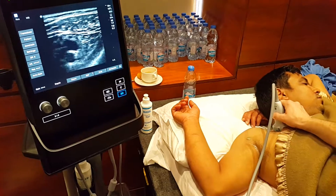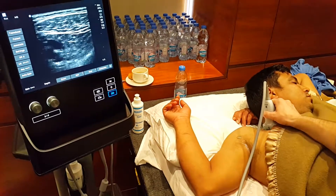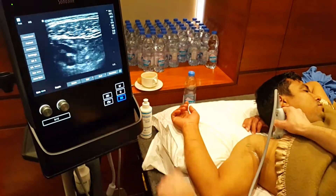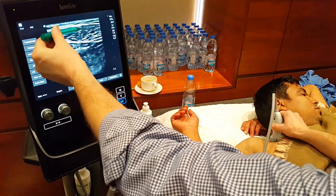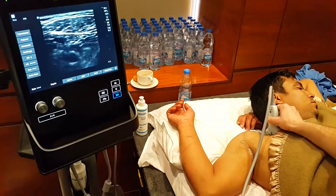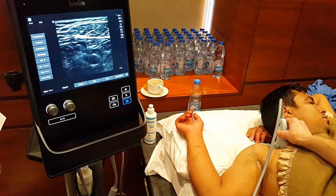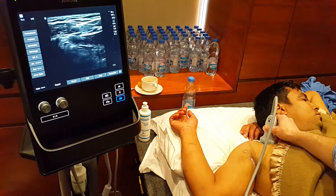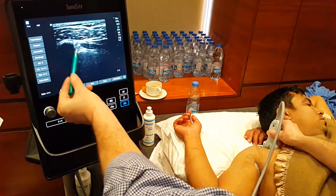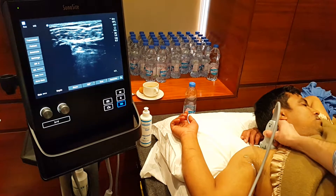If I just put the probe in the mid part of the chest, immediately you can see here we've got a big pec major muscle overlying the chest. I'm going to come a little bit higher up and a little bit laterally. So you can see here there's a shadow of the coracoid process.